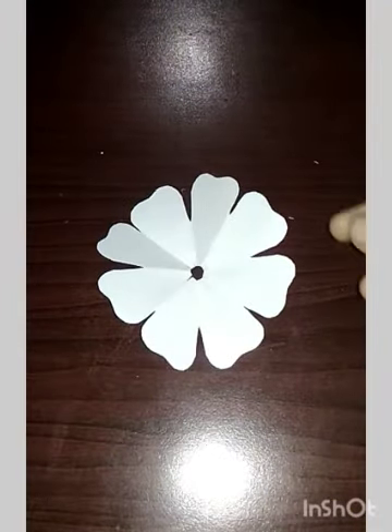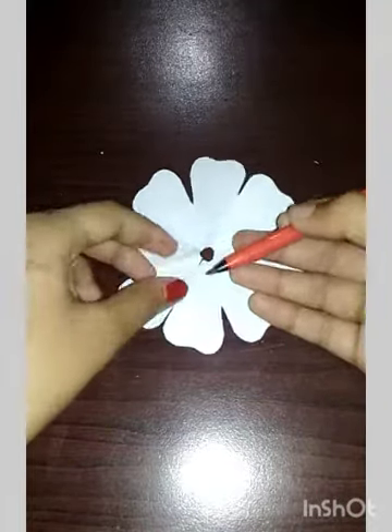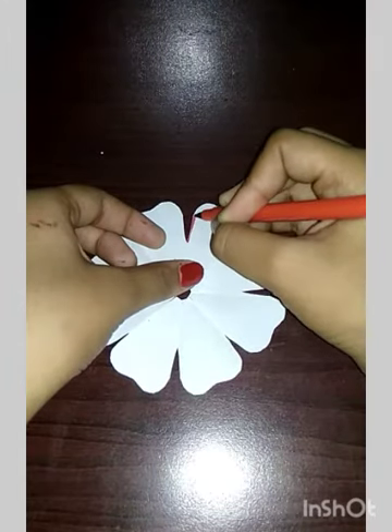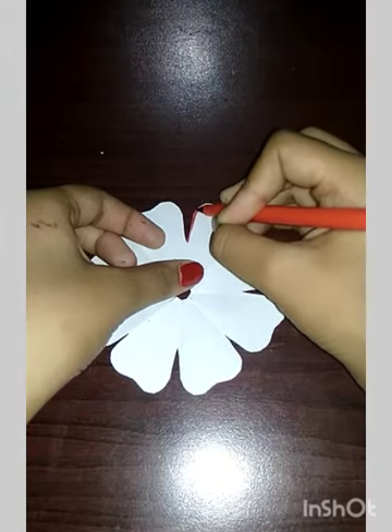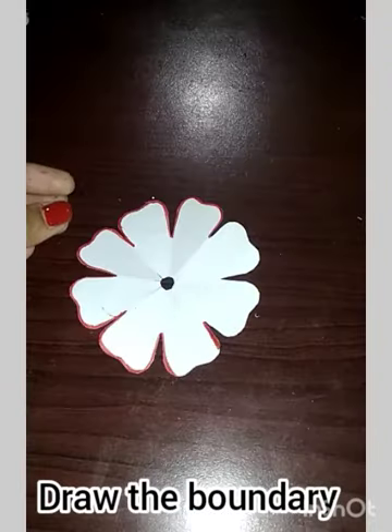After that, select the color of your choice and make the boundaries of this flower like this, on all sides. Now it is done.